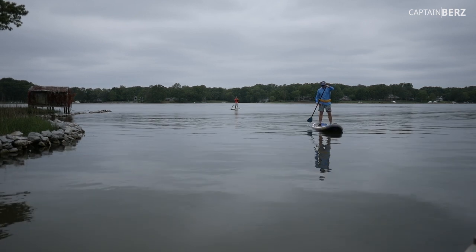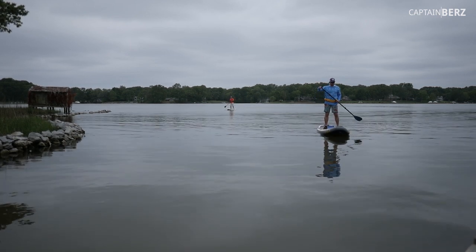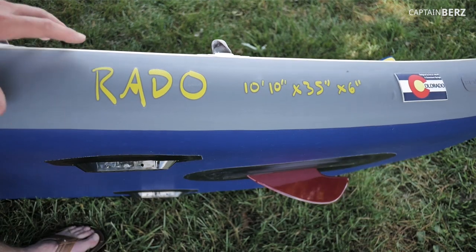It's a very stable board and the maneuvering is very easy. It might not be the fastest thing out there, but you don't always need the fastest if you know how to paddle right.